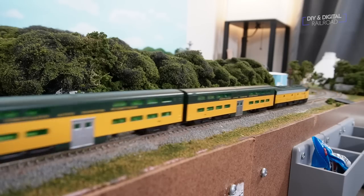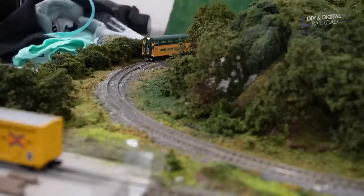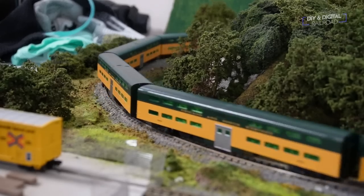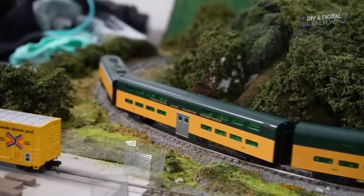This means the train can be on a single point-to-point route, similar to what a commuter line would be, and to reverse direction at the end, all the train crew has to do is walk to the other side and control it from there. My layout's small, so I'll only be using three of the five cars in the set for the actual operation. Let's get started.